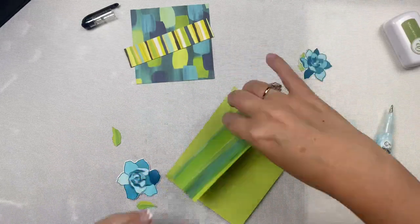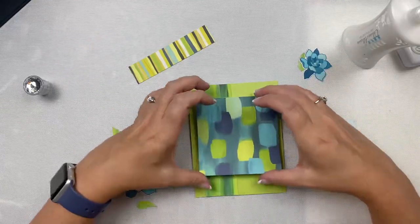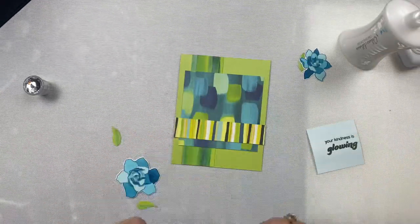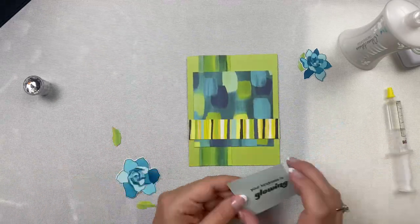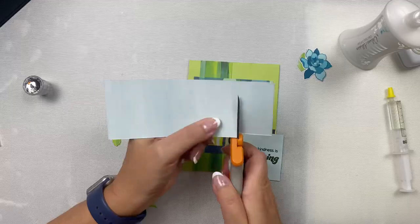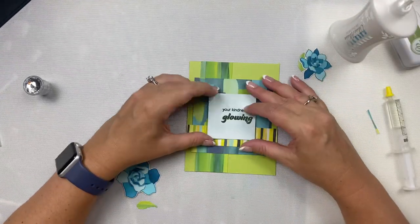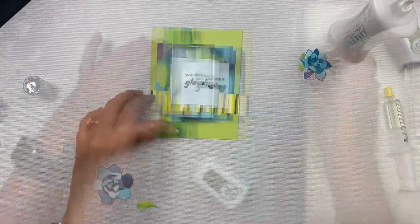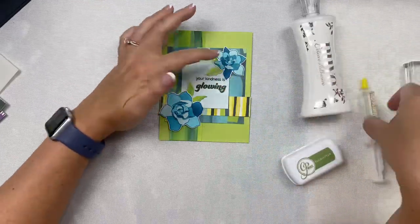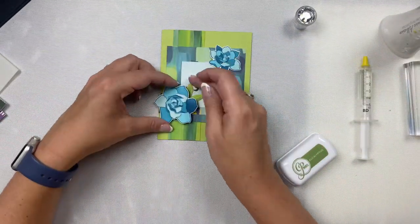Next I glued my pieces down. For this particular sketch there are no layers, so in order to keep everything level without ridges or bumps, I used the Collall 3D glue gel along the edges behind that striped piece since it's sticking up quite a bit from the card base on each end. This 3D glue gel helps keep it elevated instead of being smashed down. I also added a scrap piece of pattern paper behind the square to keep that level, then set an acrylic block on top while it dried. A little bit later I added my flowers, again using the 3D glue gel to give them a little extra dimension.